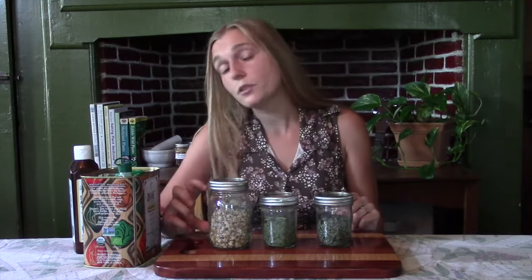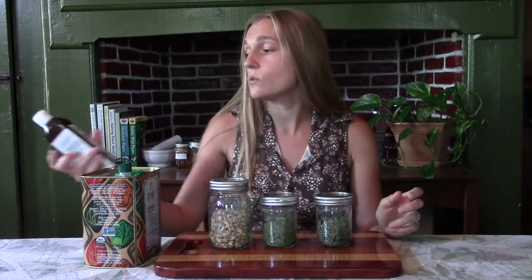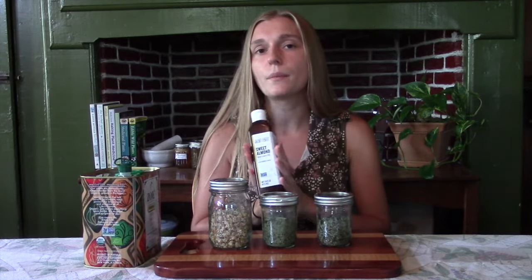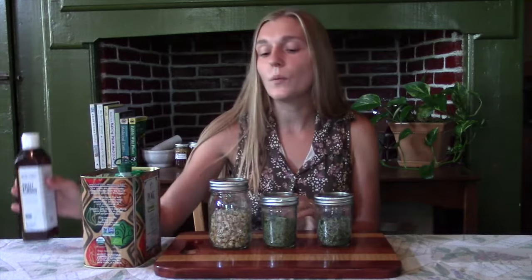You are going to want to have your jar filled about halfway with your dried herbs, and then just cover it the rest of the way with oil. I prefer to use olive oil for most of our herbal infused oils, and I also use some sweet almond oil sometimes as well. I use the sweet almond oil more for skin care products, massage oils, massage bars, and lip balms. Today we are mainly making these infused oils for salves, and with salves I prefer to use olive oil. But there are many other oils you can use — it's really all about your preference.